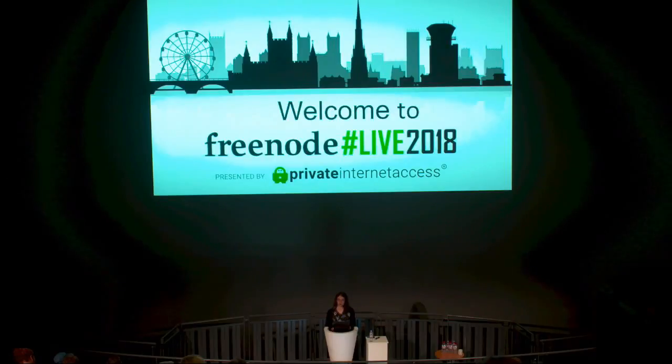The Libreboot project started from this certification campaign — they wanted to promote my company, so I worked on providing a fully free version of coreboot. Coreboot is not exclusively free software, although it is mostly free. Initially we only supported one laptop, the ThinkPad X60, and we later expanded to support many other laptops, desktops, and servers.